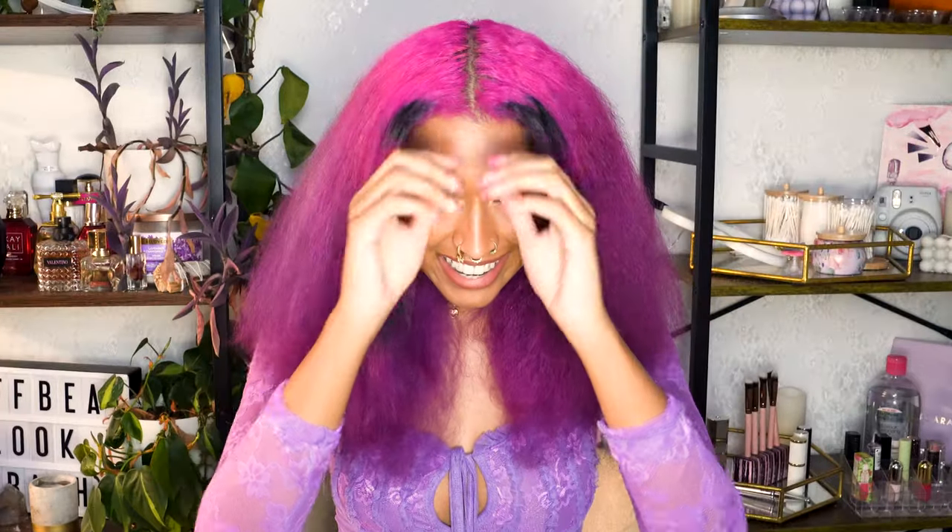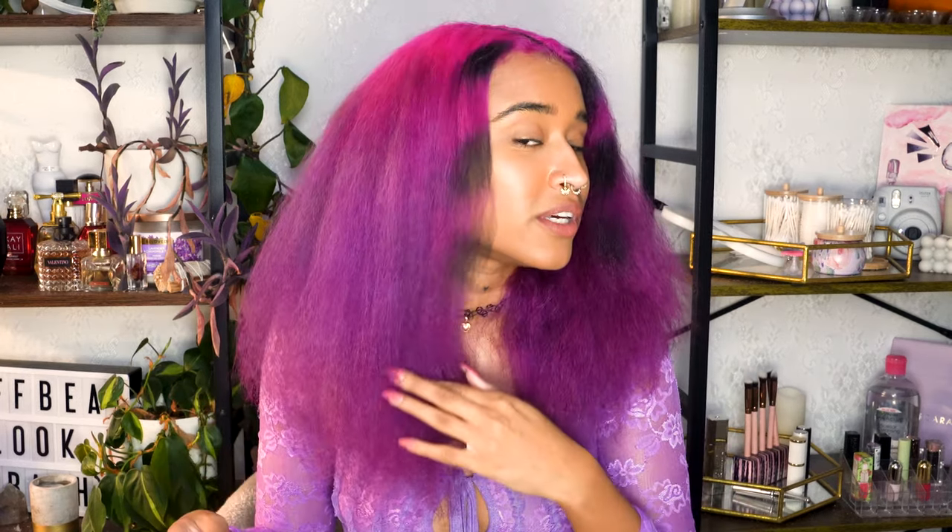Can we just talk about these ends though — this is just a prequel to how they'll look when they're straight, but oh my goodness, this is so cute! I know this is going to look great when it's straight. Those are my thoughts on the Rev Air reverse blow dryer — let me know if you guys have any tips and what you want me to review next!